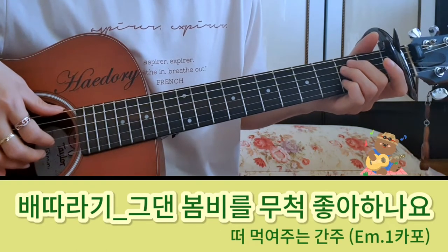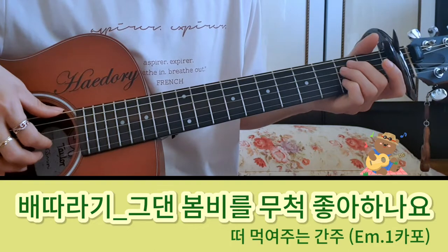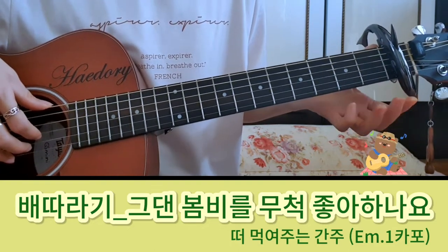안녕하세요. 오늘은 배따라기의 '봄비'를 2마이나 봄으로 설명드릴 건데요. 저는 원카포에서 치른 거고요.